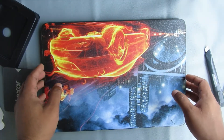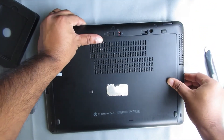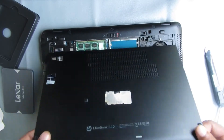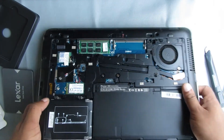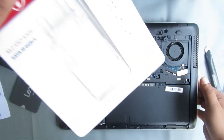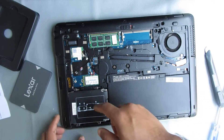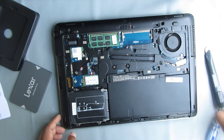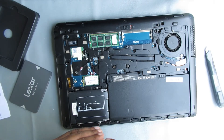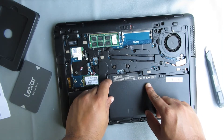Now I am going to open my laptop back panel and install this SATA SSD. Here you can see I already have an M.2 SSD installed — you will find the M.2 SSD install video link in the description. Now I am going to remove the regular HDD by opening all the screws. To remove the drive I need to remove the battery first, so I am going to remove my laptop battery.